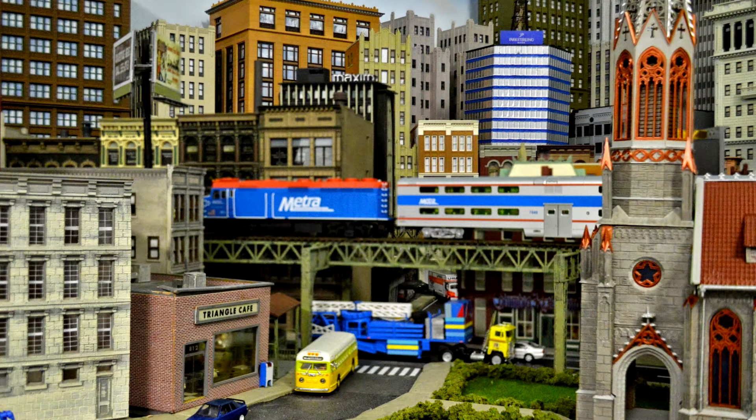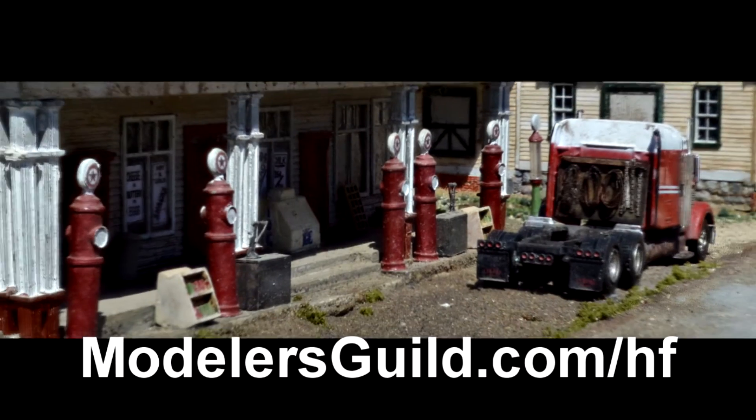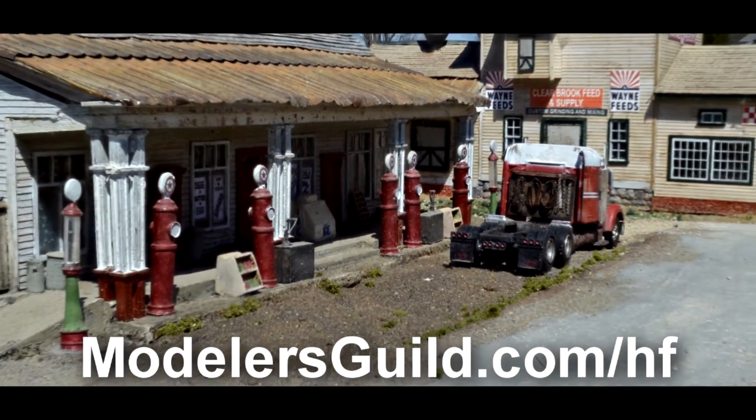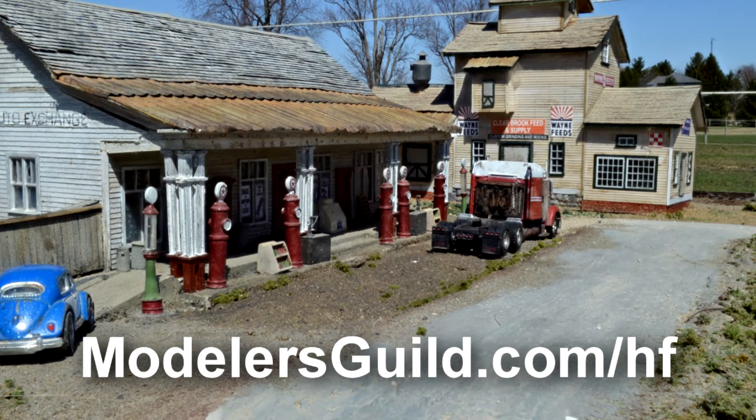No other activity in your modeling life will encourage you more to build more models, to build better models, than a perfectly focused photo — for you to research your flaws or go ahead and share on social media. Get your 20% off of Helicon Focus now by going to modelersguild.com/hf, and we thank Helicon Focus for the support of the Scale Model Show.